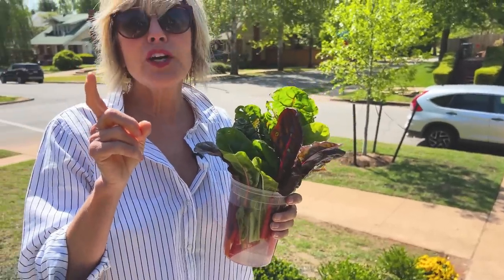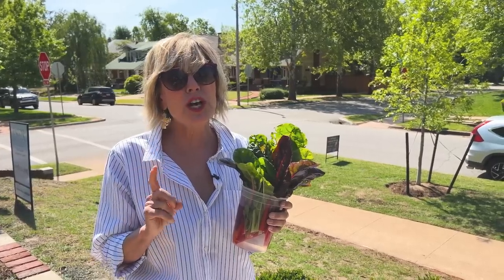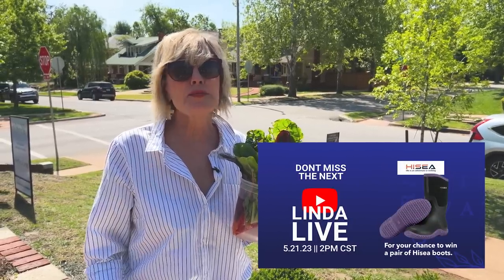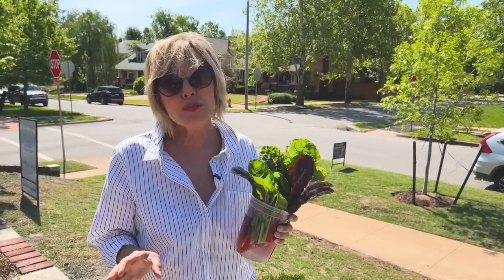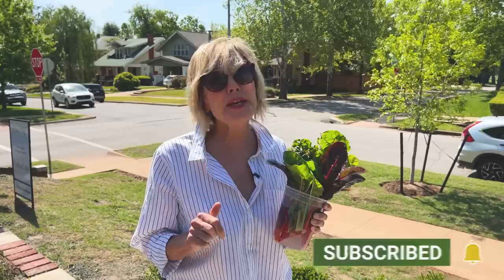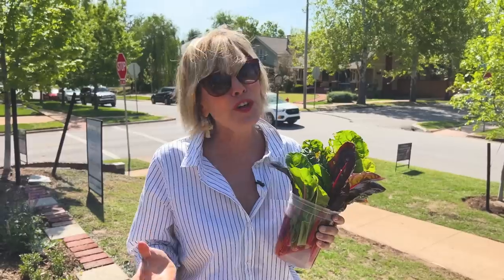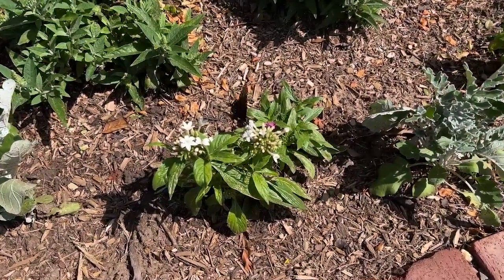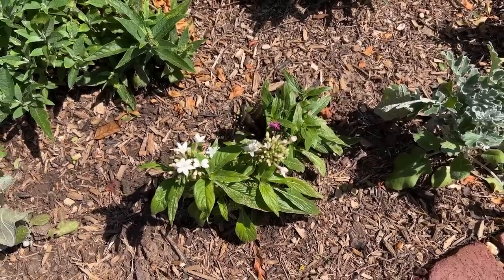Before I go inside with today's harvest, a heads up: on May 21st at 2 o'clock central standard time we're going to do our next LV Live, and we'll be giving away a pair of my favorite boots — High C boots. Be there or be square. If you're not already a subscriber, please hit that subscribe button, give us an enthusiastic thumbs up, comment below, and share with anyone who might enjoy this kind of gardening content.